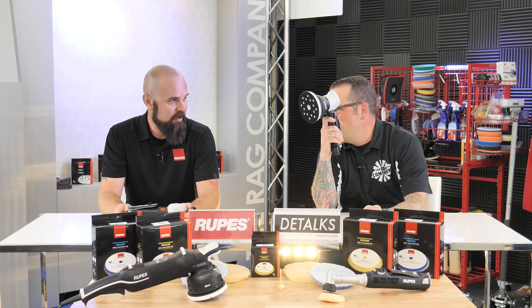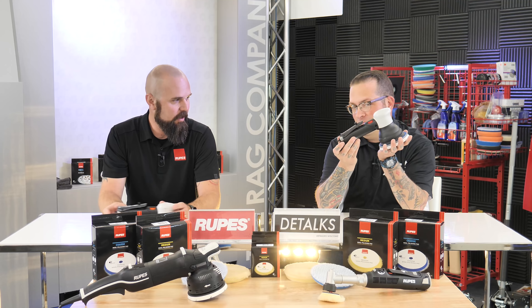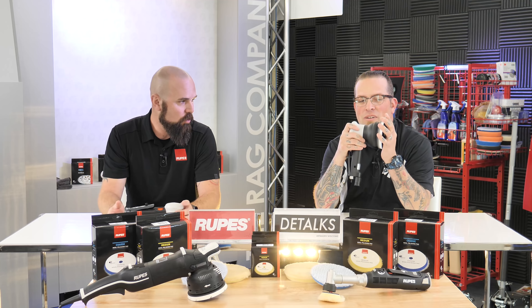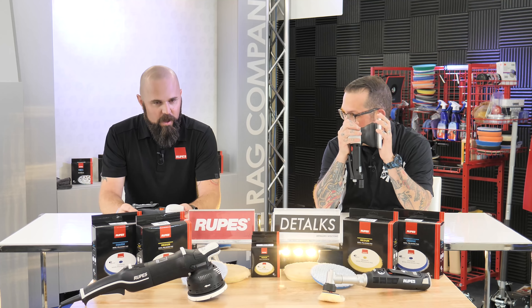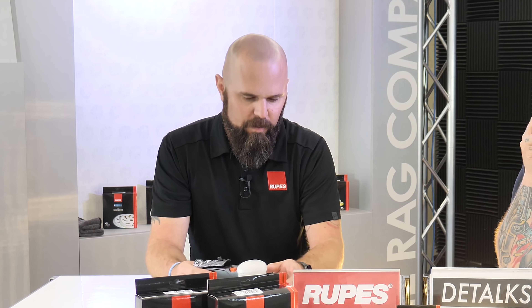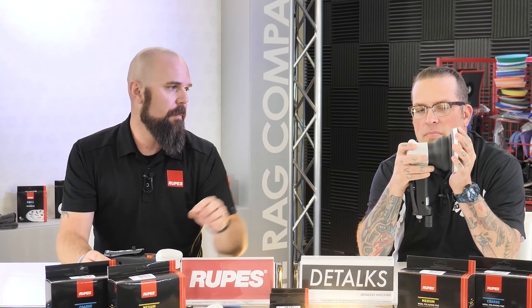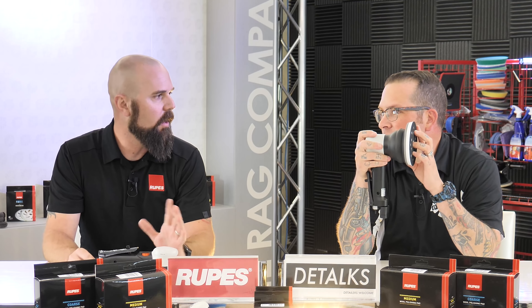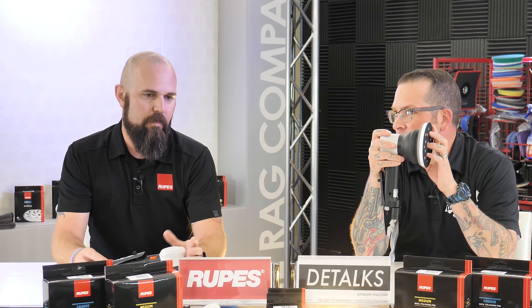That is just about to start shipping — the fantastic triple action LTA 125, which is an all-new tool. Triple action, and it's got three different rotations going on, so it's still a random orbital tool — there's no driven rotation. The common feeling is 'oh, it's gear-driven' — no, it's not, it's gear-reduced. Up there in that little bell housing shape there is what's called an epicyclic gear reduction.